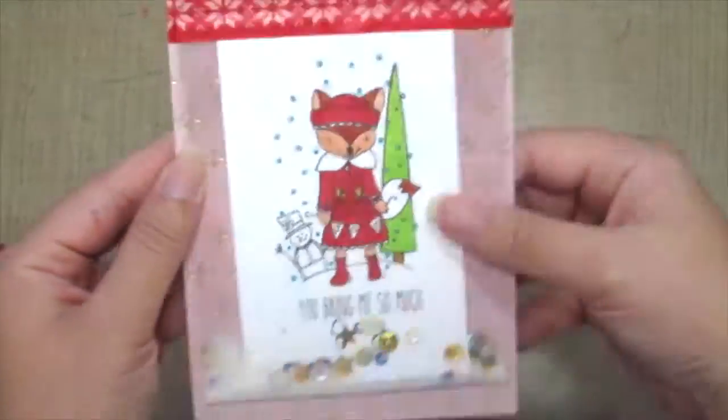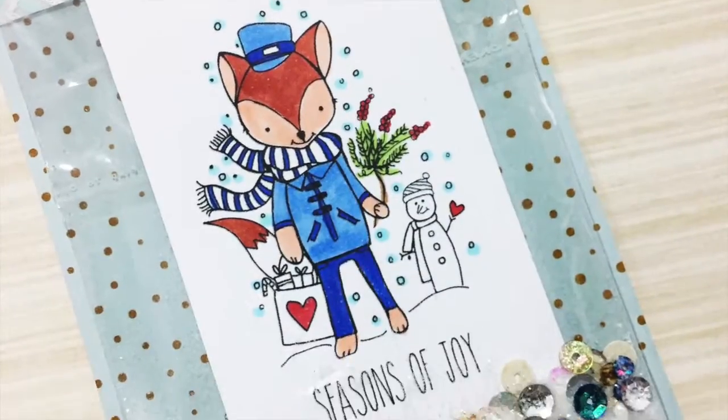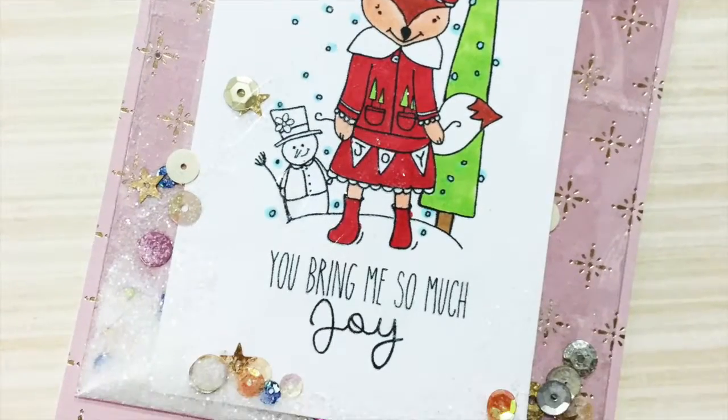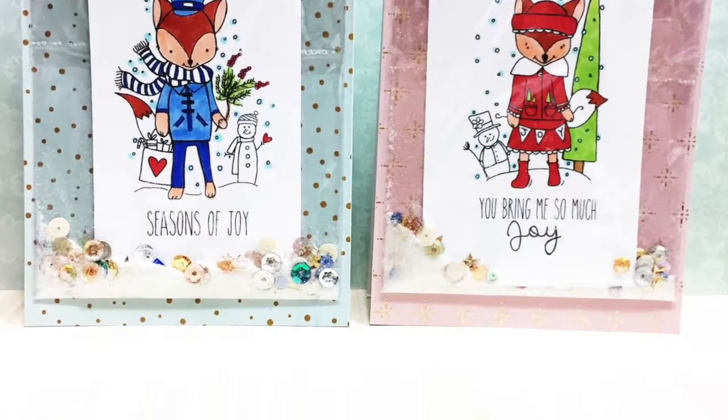Here I've made a gold version of the card. And here's the pocket shaker card — quick and easy, fun to give someone for Christmas. Hope you've enjoyed today's technique and thanks for watching. Bye!